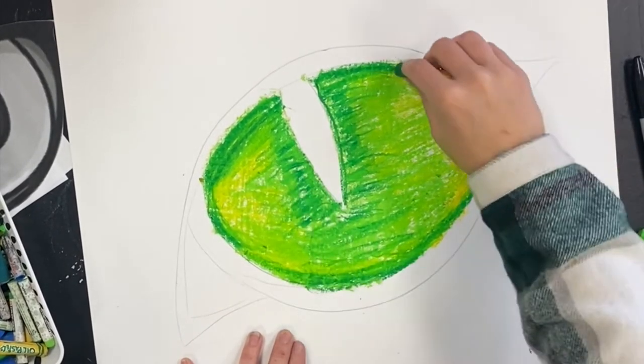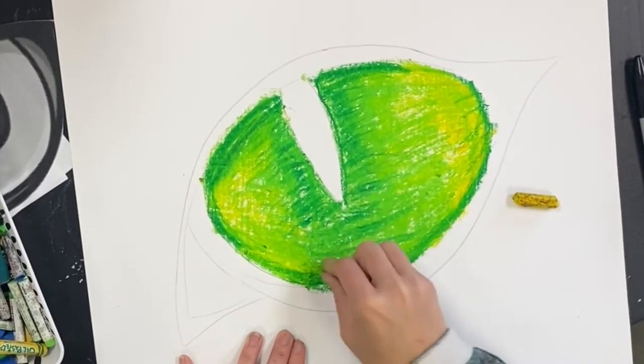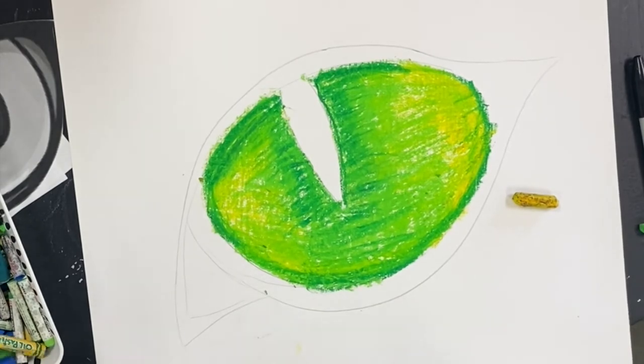I also want to use some white where there are light catchers and where the whites of the eye are. White is a great color to blend colors.